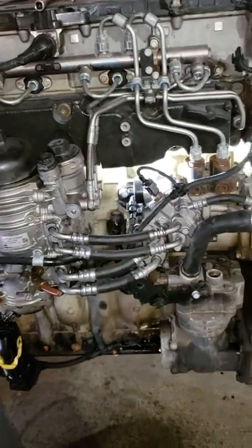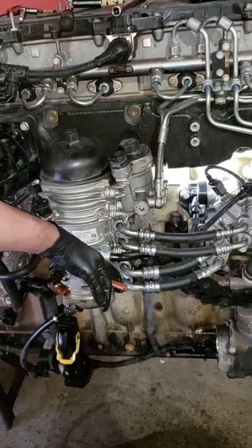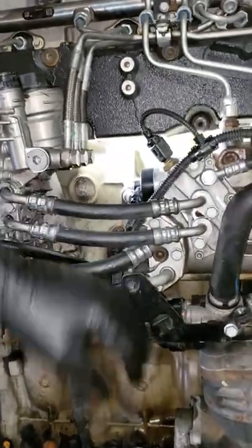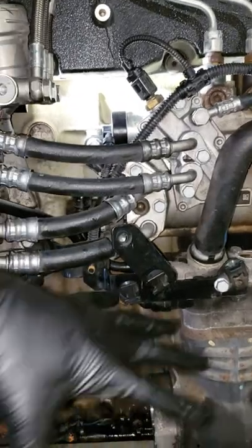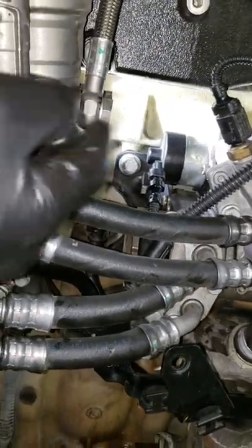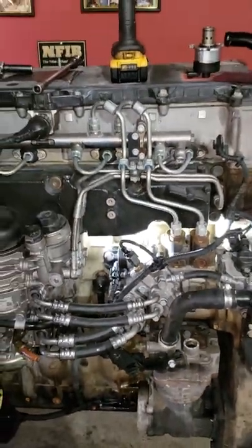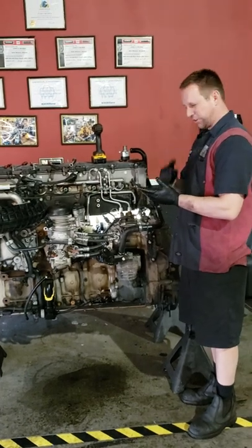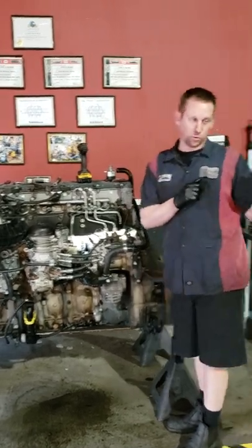So, recap: pull your filter out so the fuel will drain back. Take off this fuel line. Take off the bracket that releases your two fuel lines. You're going to have some zip ties in this area that you might have to take out. Unplug your two sensors, take off your bracket, take out your quantity control valve, clean it up, and put it back in. Simple as that. If you don't feel comfortable doing this job, take it to a trained technician or call us here at Detroit Rebuild and we'll do it for you. Let's walk over and show you what this looks like in chassis.